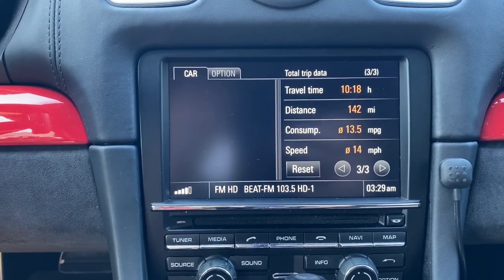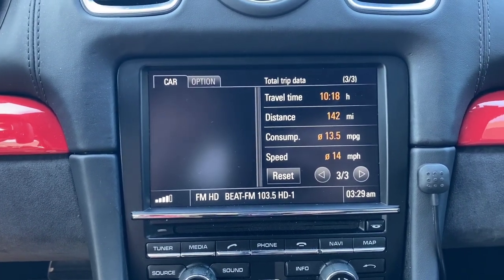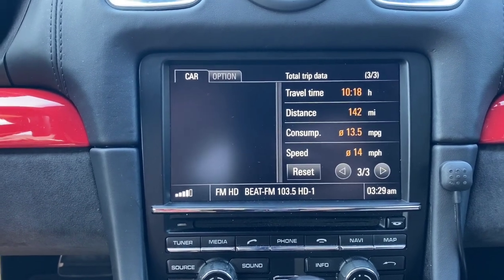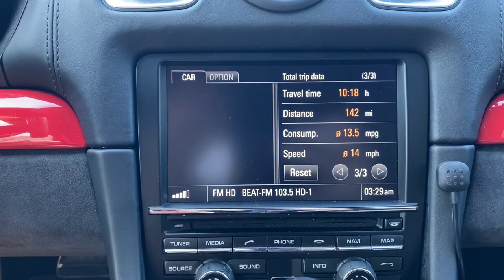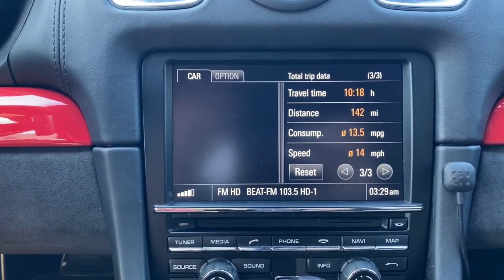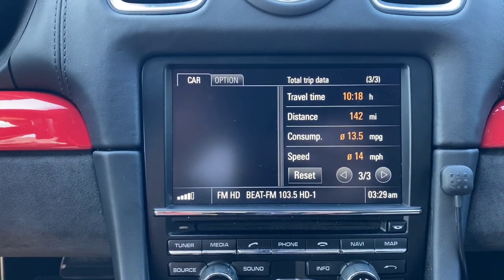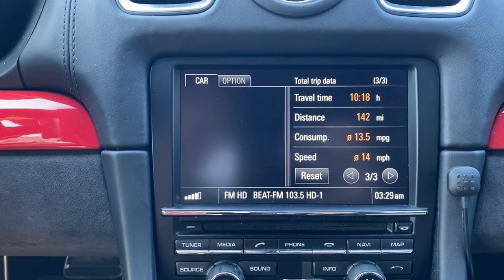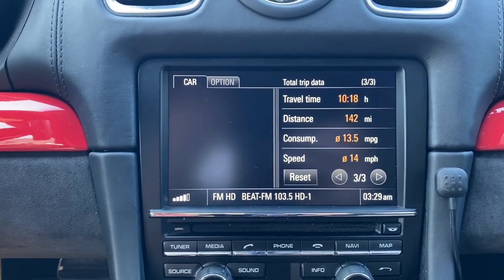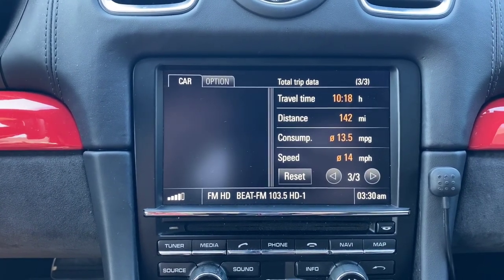The reason we made these changes is pretty much customer feedback. Customers would get back to us saying they wished the camera angle was less pointing at the floor and more pointing upward, and some would suggest having a wider angle as well, so we followed up and made those improvements.